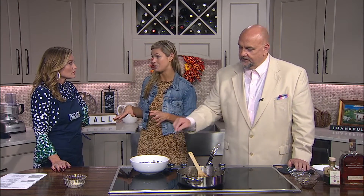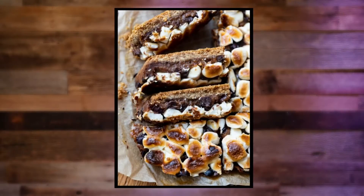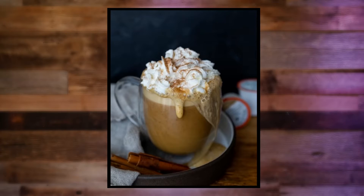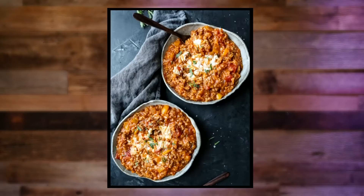I also have some Instant Pot recipes — I got a lot of requests for that. Are you loving the Instant Pot? I love it, but you have to know how to use it; I wouldn't say it's that user friendly, so I kind of break it all down for you. Most people tell me it's probably still sitting in the box from last Christmas — so I've got you covered there.